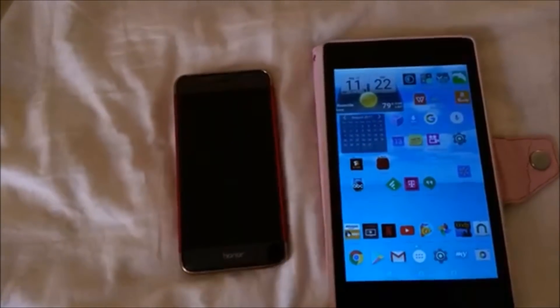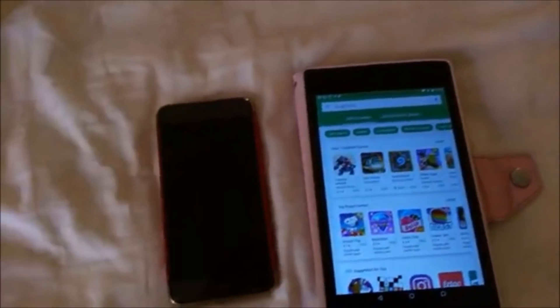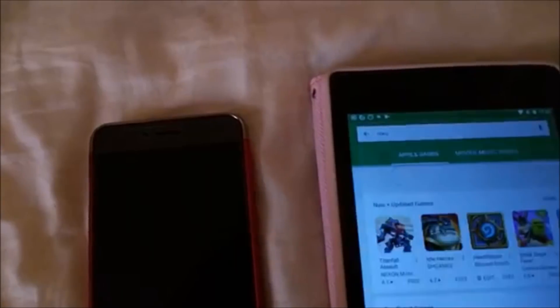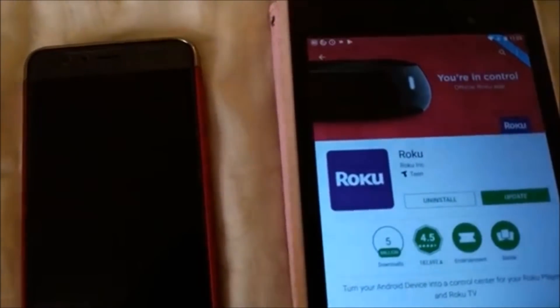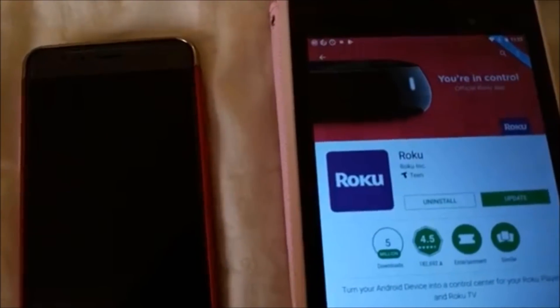I'm an Android user so I obtained my Roku remote app from the Google Play Store by typing in Roku and selecting the Roku remote app. This is already installed on my device.